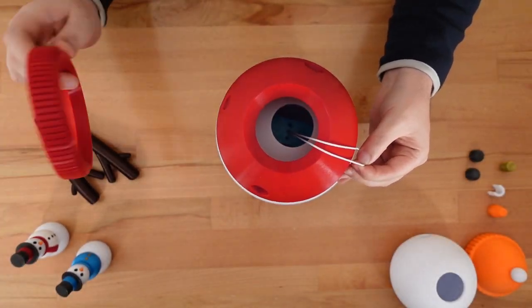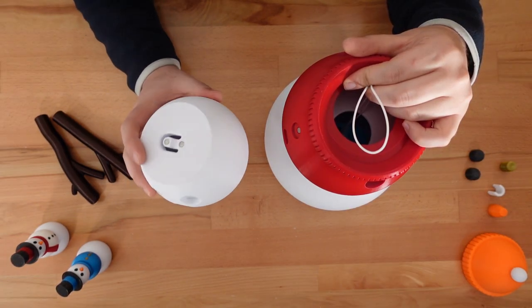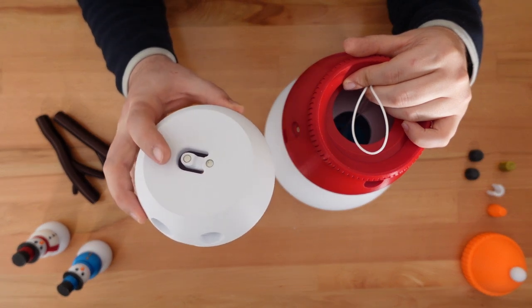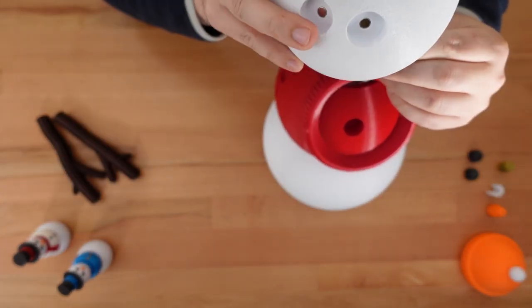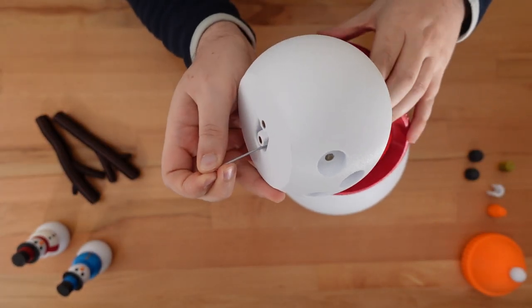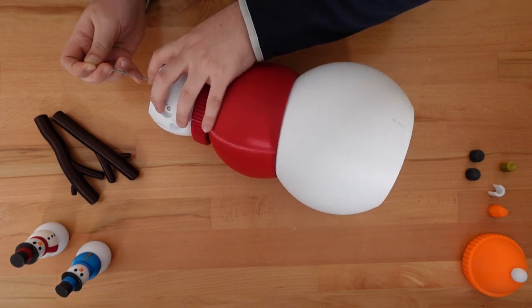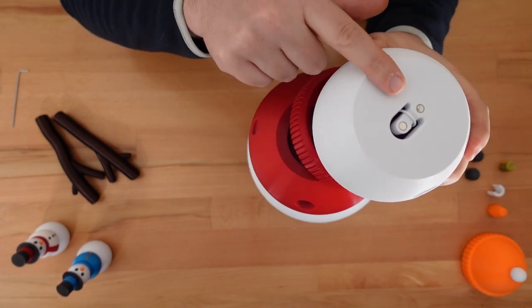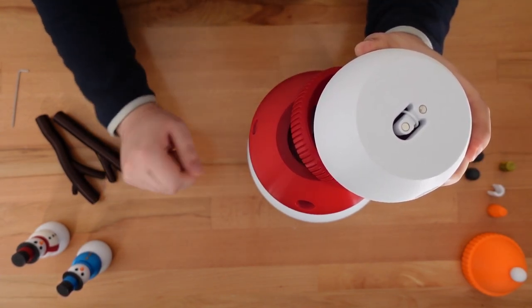Next, we'll slide on the chest and either the collar or the scarf. Adding the head is a little more difficult. We need to loop the TPU around this small hook from the inside of the head. To make this easier, I'm going to use an Allen key, a little bit like a sewing needle, to fish the TPU through — but a short length of bent wire would be even better. Once that's secure, the tricky part is over, and we can tension the snowman by tightening the two bottom bolts.